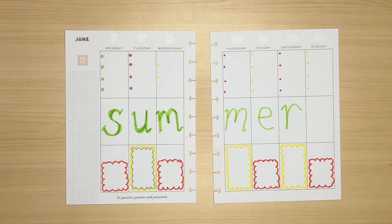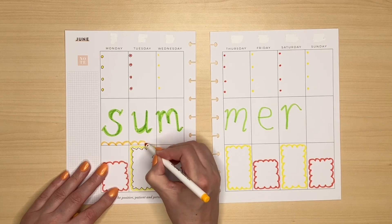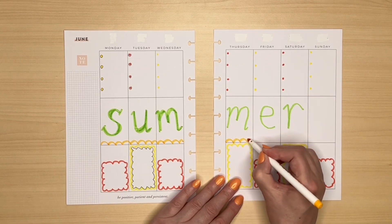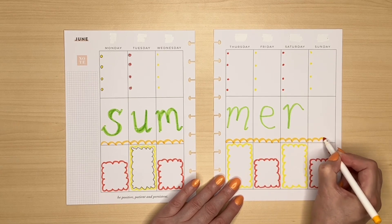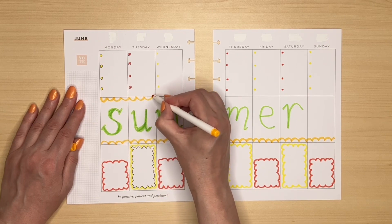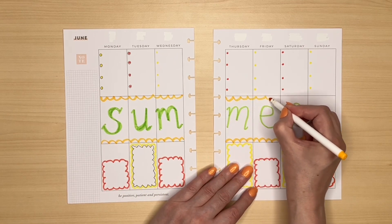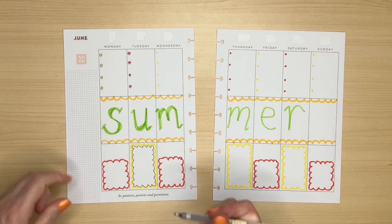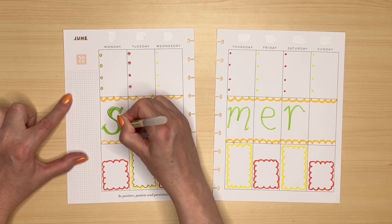Now comes the tricky part — writing the word summer. I'm going to start with the N because that's going to be the hardest one to fit in, and I'm going to try and make the letters a little bit quirky rather than straight. Because I haven't got any washi, I could do a scallop across the bottom here and either leave it like this or colour it in. Once I'm happy with a letter, I'd probably go around the outside in black to make it pop.